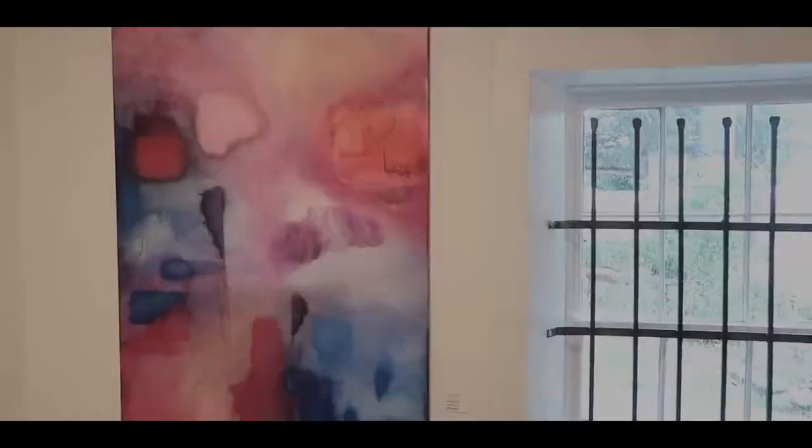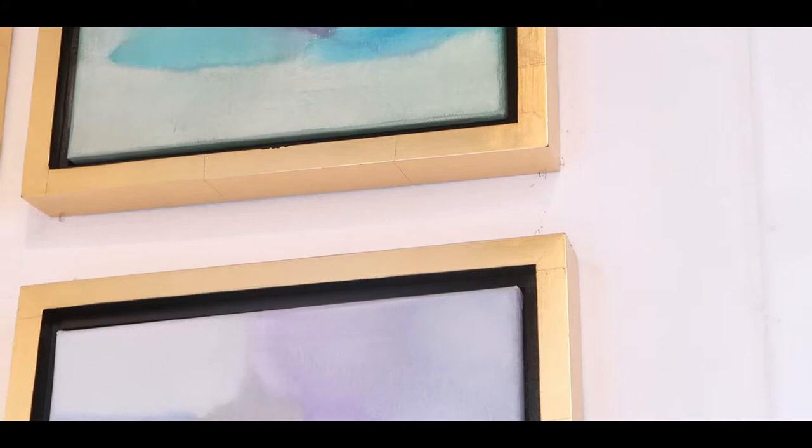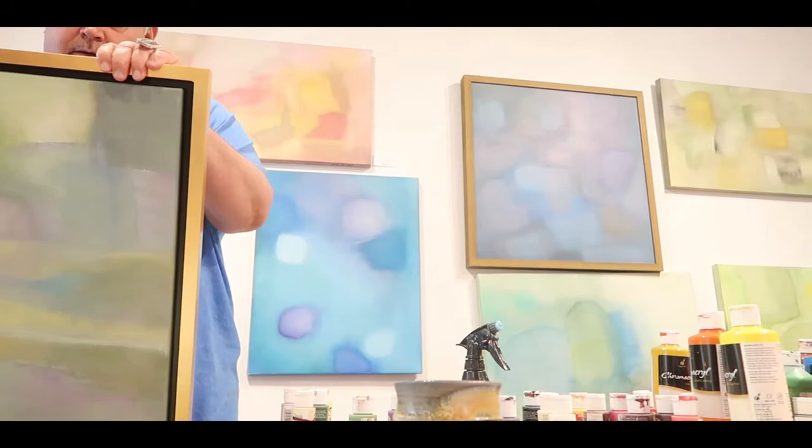Basically I feel like I'm the vessel. I'm just kind of working intuitively. I'm thinking about the aesthetic and the color and the balance and the composition, but ultimately my goal when I'm working on a piece is to make an emotion come from the piece.